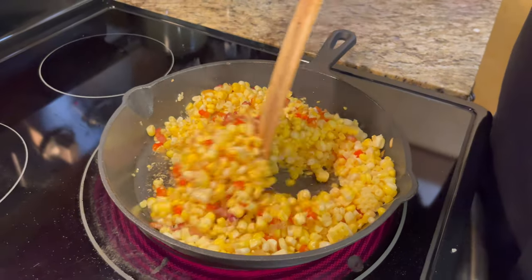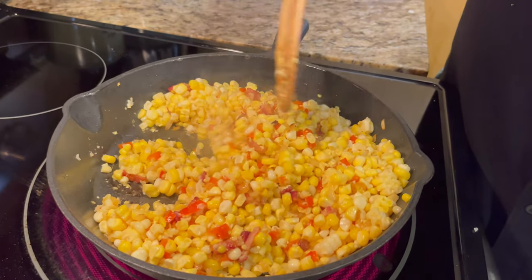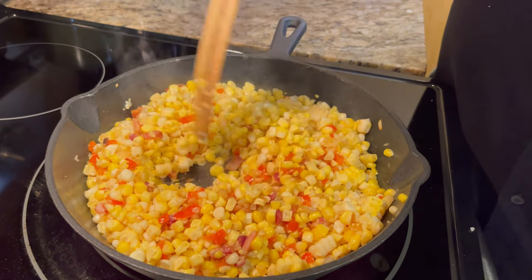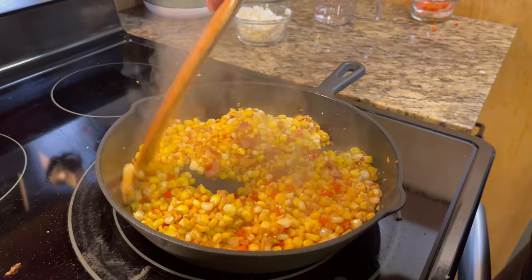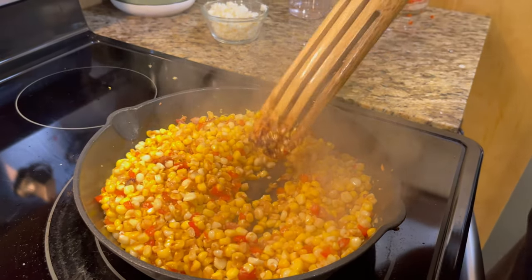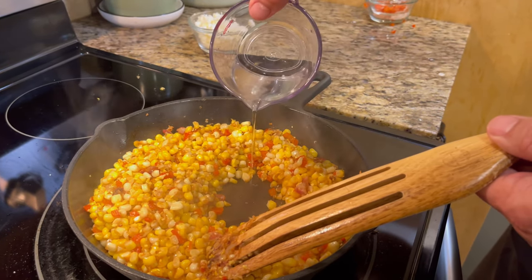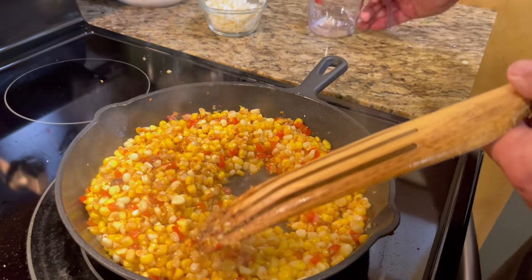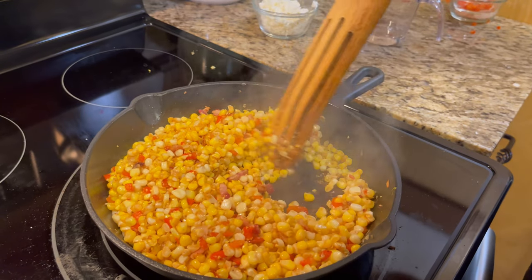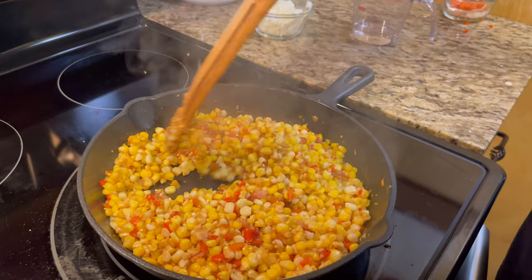We're going to keep stirring until we cook this corn down. It's going to start to get a little bit brown from the butter and will release some juice in just a minute. About 10 minutes in, you can see it's getting good and golden brown. There's a lot of fond on the bottom — what I like to do in the middle of cooking is put a little bit of water in there, then work all that good fond right off the bottom. Man, that's flavor. We've done that periodically through this cook and just kept cooking it down.